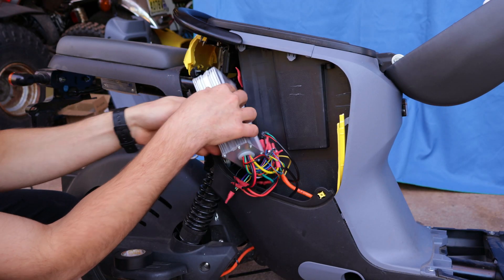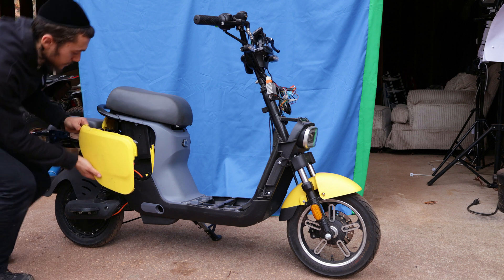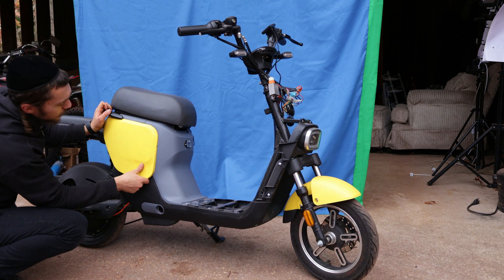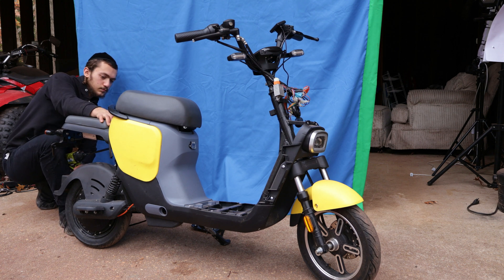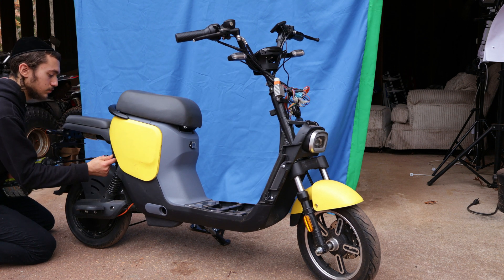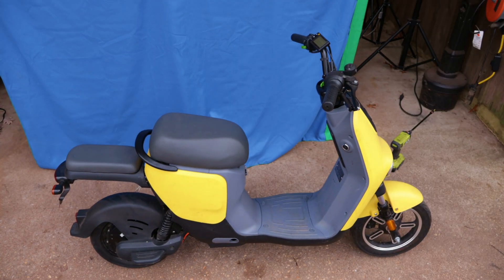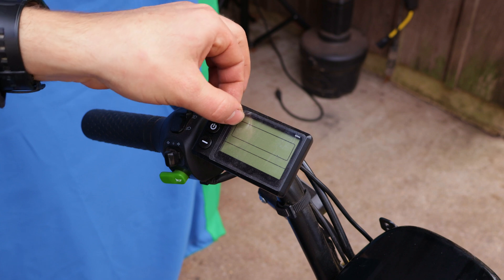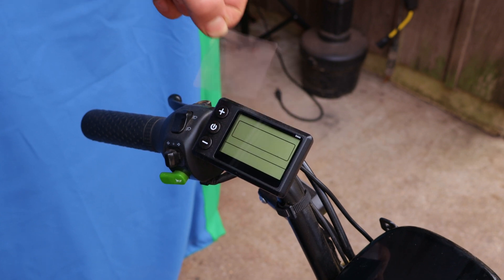Alright, time to close everything up. Now before taking it for a test, I want to show you a few settings for the display that can ultimately speed up your e-bike.